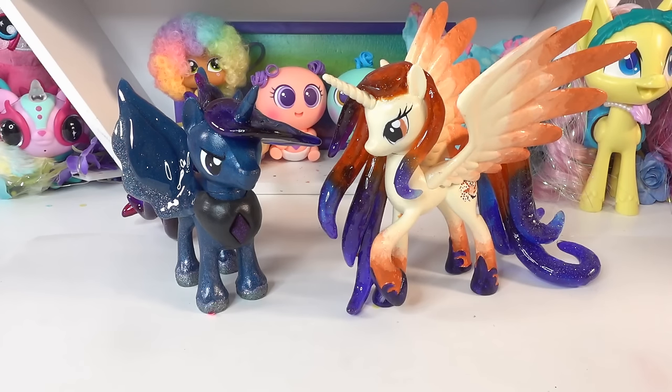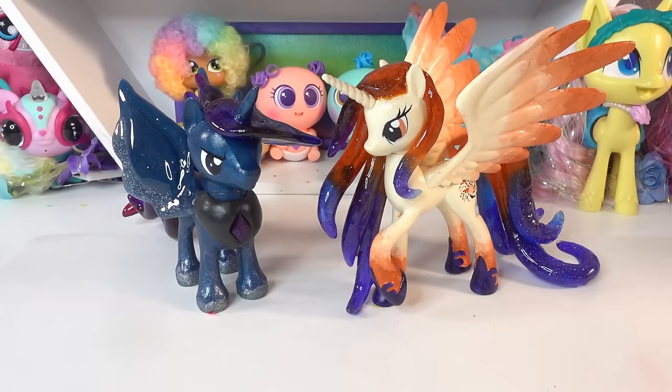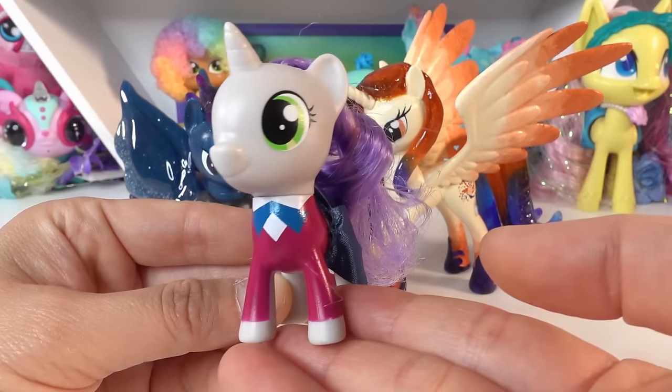Hi everyone and welcome to Evie's Toy House. If you've been to my channel recently you'll know that I made two really special customs — Princess Celestia and Princess Luna's parents. So this is Queen Galaxia and over here we have King Cosmos. I thought to complete the set our next customs should be Little Celestia and Little Luna. So today we're going to make Little Celestia, and to make her I'm going to use Sweetie Belle. Take a look at her — isn't she adorable?